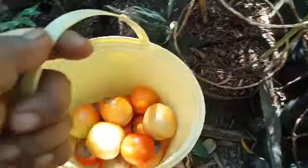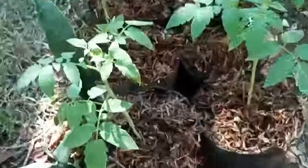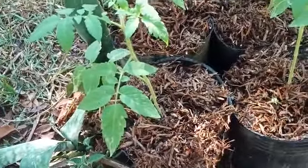I'm going to make a salad. So what I did the other day, I added soil dust here.